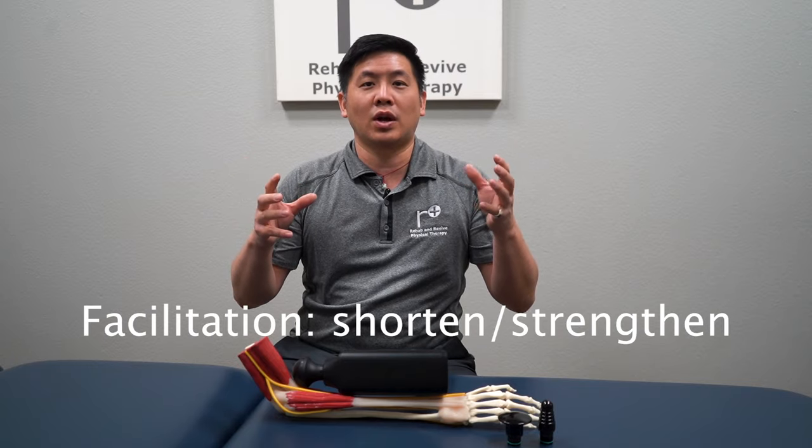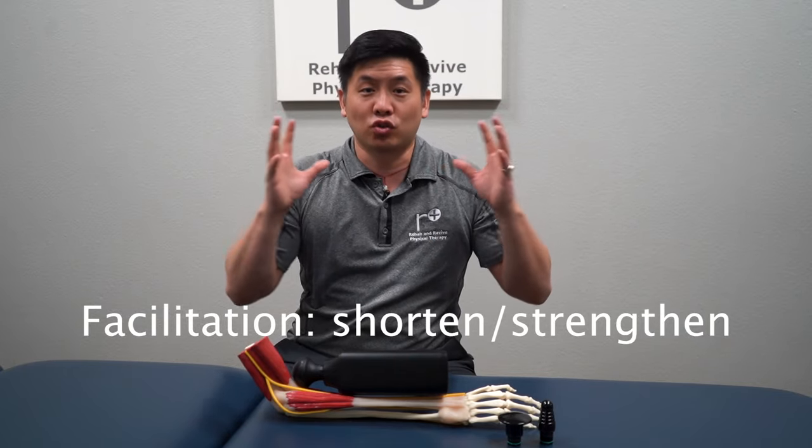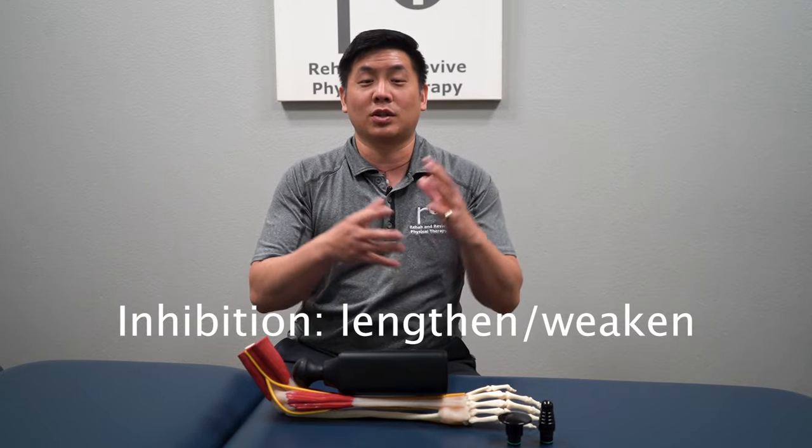Some of you have been following along on this massage gun series and already know what inhibition and facilitation is. But basically, for those of you new to this series: when we want to facilitate something, we're actually trying to make it shorter — like collapsing an accordion, making it shorter. In essence, you're making it stronger. On the flip side, if you want to inhibit muscles, you want to make it longer — in essence, making it weaker. There are certain dominances or compensations our body has that create dysfunctions, such as tennis elbow — this being too strong or too tight and this being too weak or too lengthened, and the breakdown that ensues from that.